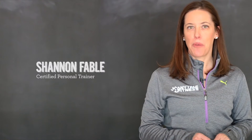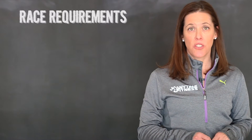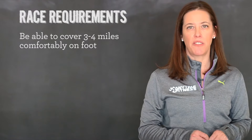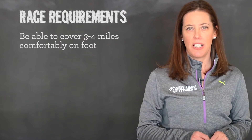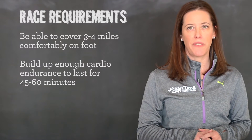Hi, I'm Shannon Fable, and I want to help you prep your body for the Warrior Dash. First, keep in mind this race requires endurance, so you'll want to make sure you can comfortably cover between 3 and 4 miles on foot. Not necessary to run, but be sure you build enough cardio endurance to last 45 to 60 minutes.